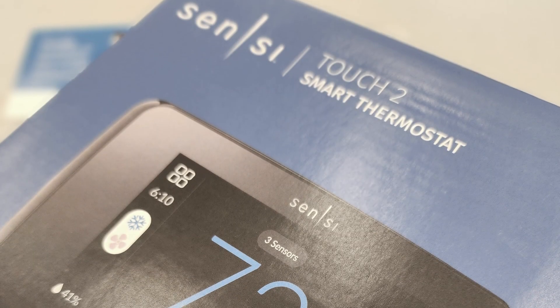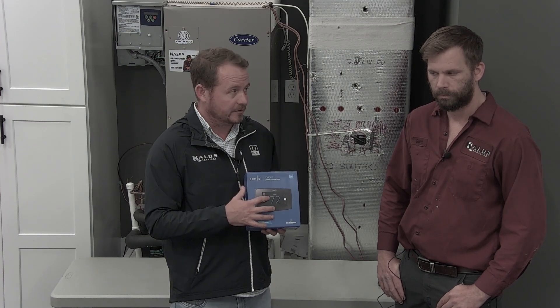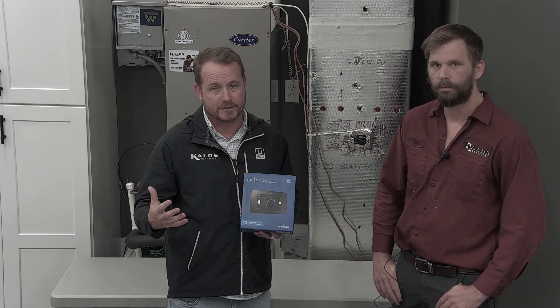All right, today we're going to be installing the Sensi Touch 2. We've already done some prior videos on this, but there are some features that we want to highlight specifically, and a lot of them have to do with energy consumption.